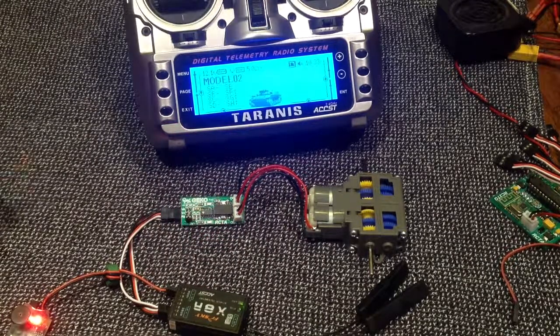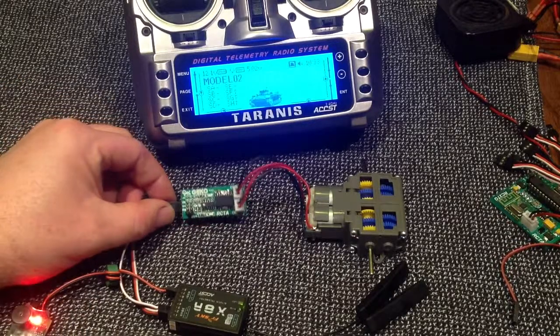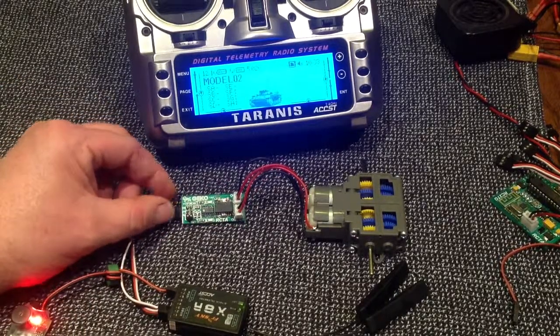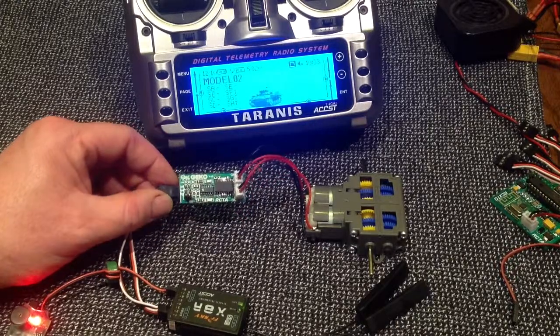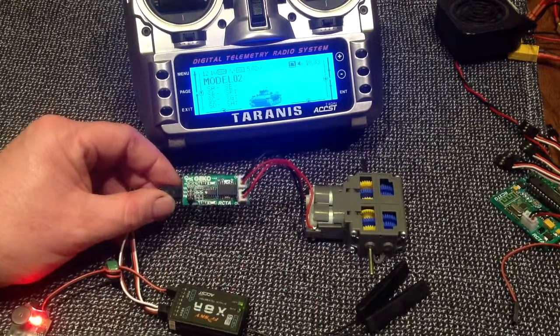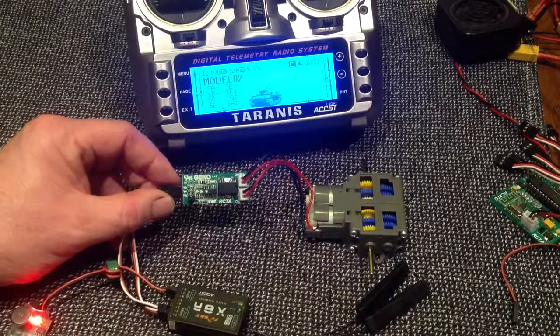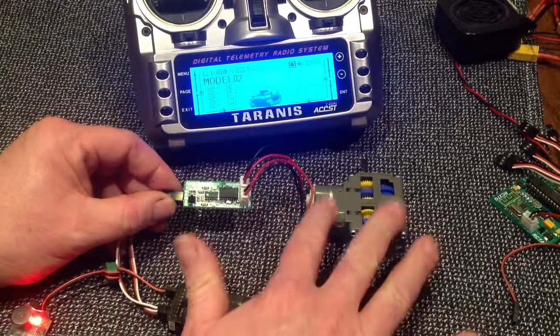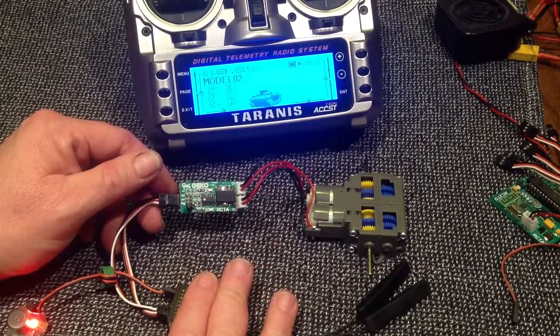So there we have Gekko being used as a motor controller. Now just quickly, before we end the video, one addition I've made to Gekko since the first round is I've put a jumper here. Now when we have a jumper across here, these motors are being powered by a 5 volt supply.